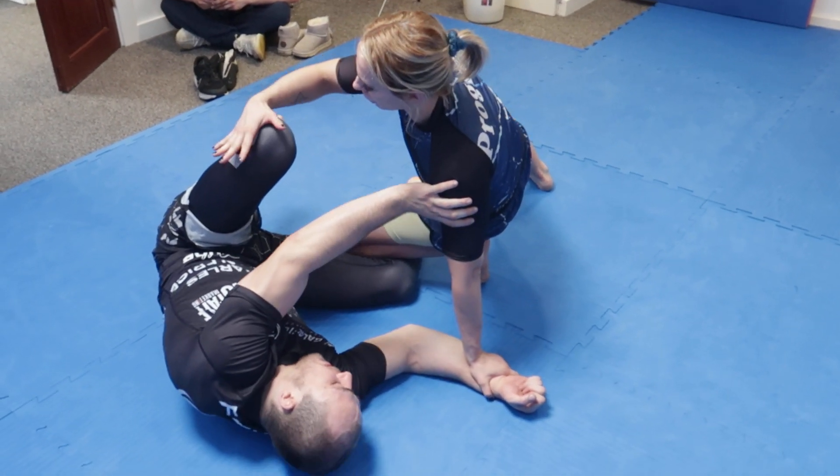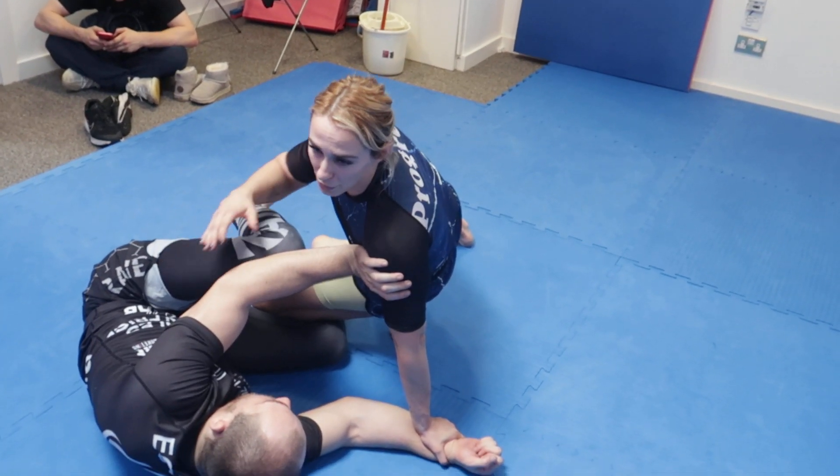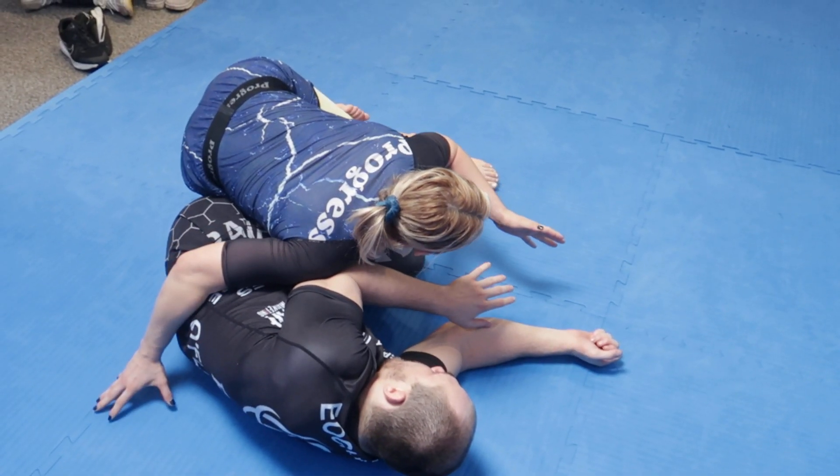A lot of the time, people will close this knee in — they're trying to narrow the scope of their guard and block me from coming into that knee cut. And that's when I can step over and go for a smash pass.